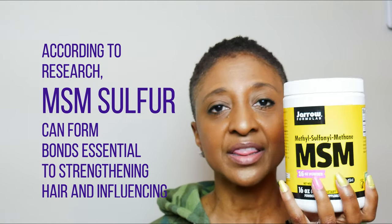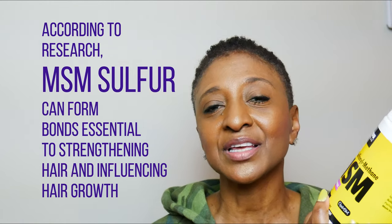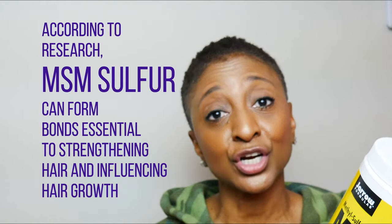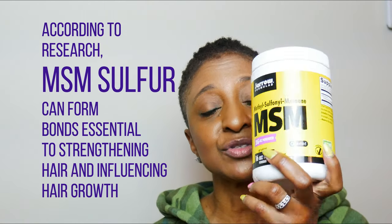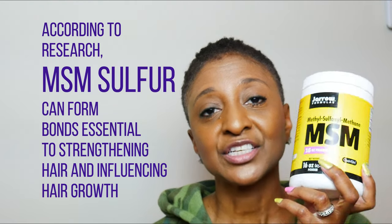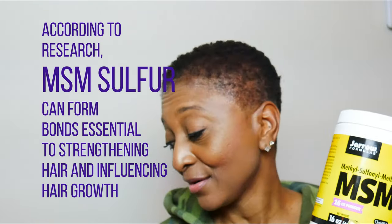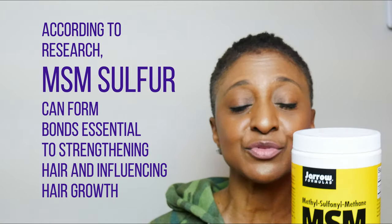I recently read on somebody's blog — it was a hair blog with afro textured hair like mine — where she took the MSM and made what they call MSM water, using the MSM powder and water. She sprayed it on her hair and claimed to have good results. That was the first time I'd ever heard of that.